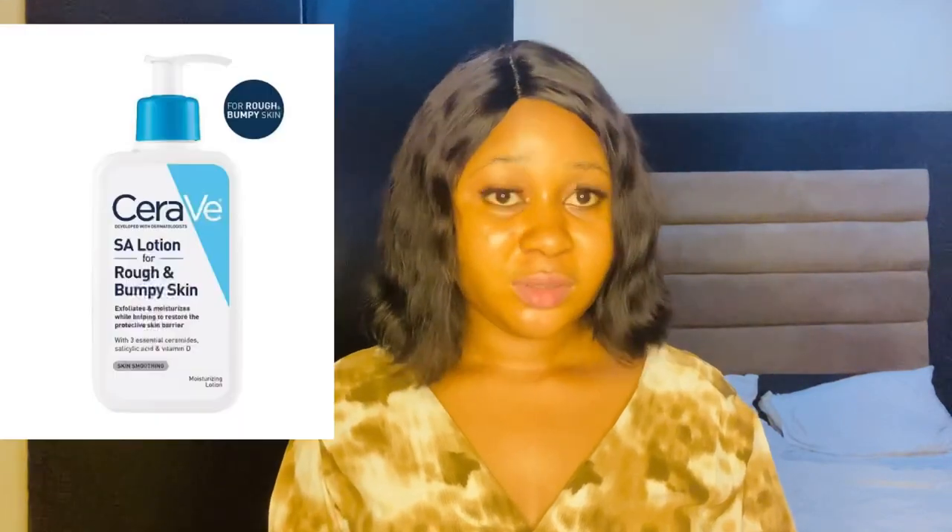Then you need these body lotions. I'm going to start with the CeraVe body lotion. The CeraVe SA Rough and Bumpy Skin Body Lotion is an exfoliating salicylic lotion that can help to smooth and soften dry skin on your legs, elbows, knees, and other problem areas. It also helps to get rid of hard or rough skin, thereby making your skin very soft and smooth.